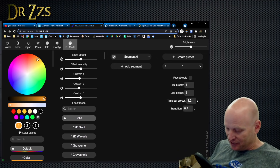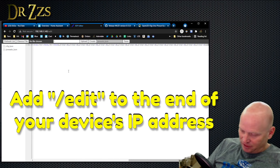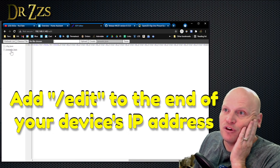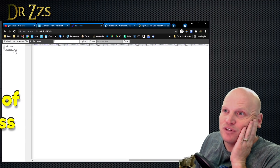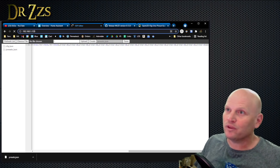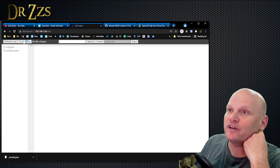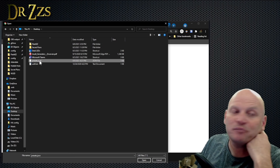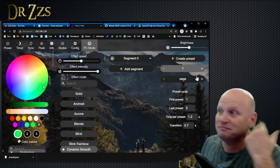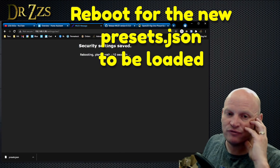There's another way to download and upload presets. You can go to the presets.json file — that's this bunch of stuff here. Right-click and download that file wherever you want. Then go to your other controller — in this case 192.168.1.38 — go to slash edit. Then you can upload a file: choose the presets.json you just downloaded, open and upload. It should overwrite that controller's presets with these presets. You probably have to reboot it for the changes to take effect.